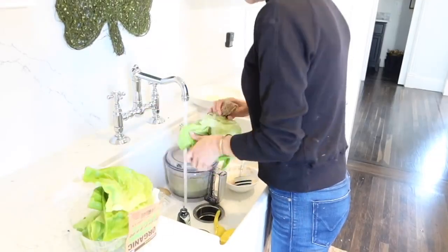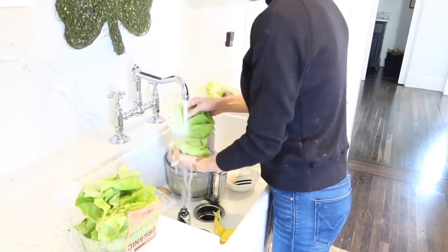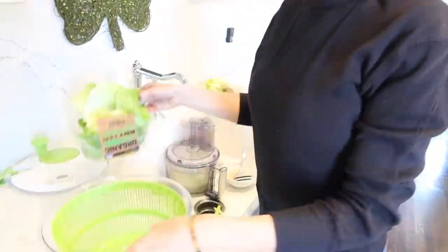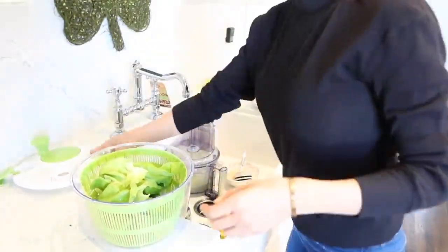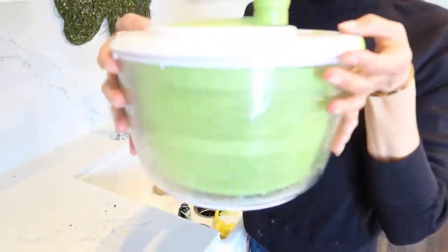With this lunch I'm also going to be serving a really delicious butter leaf salad, just mixing it with our green goddess dressing. We're going to get that on the table, and then we're going to head upstairs and start rearranging the kids' rooms and getting them all reset.